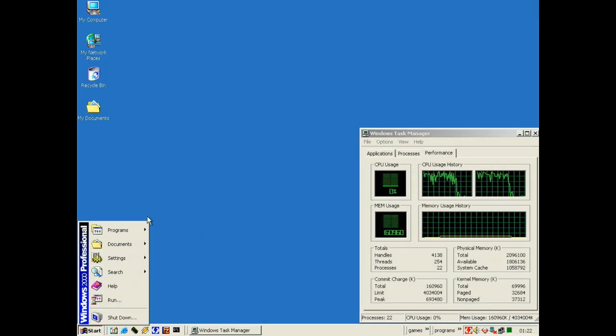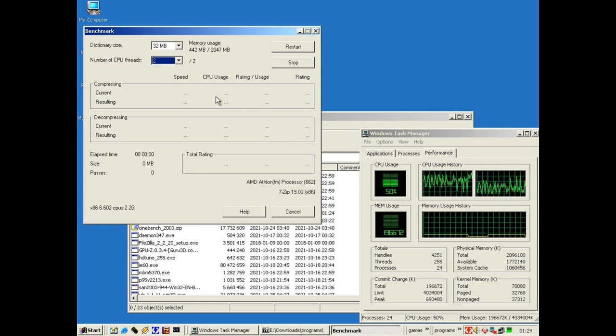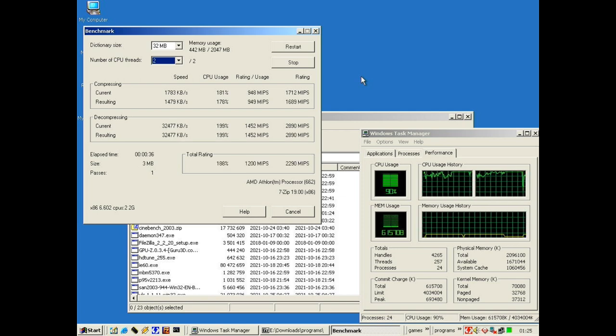7-zip also has a built-in benchmark, which is quite handy, so we can run that to get an idea of how it performs with one and two cores. Setting it to two CPUs — it's benchmarking now. One CPU is 100 percent and two is 200 percent, so at 199 percent during decompression. We ended up with a total rating showing an 88 percent increase over a single CPU. 7-zip benefits a lot from two CPUs.